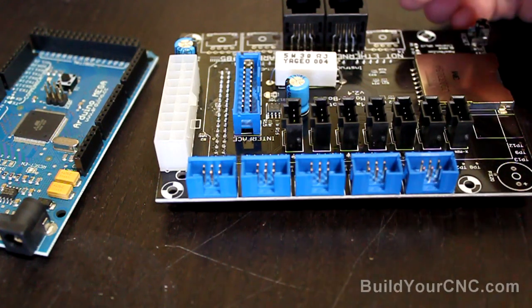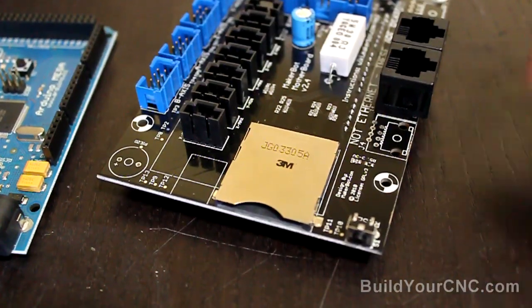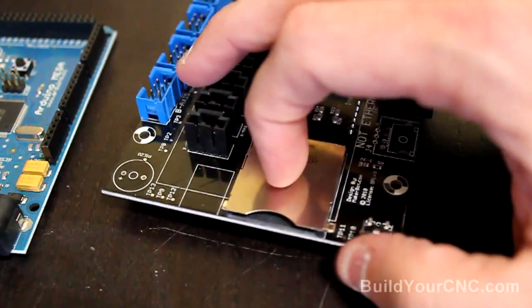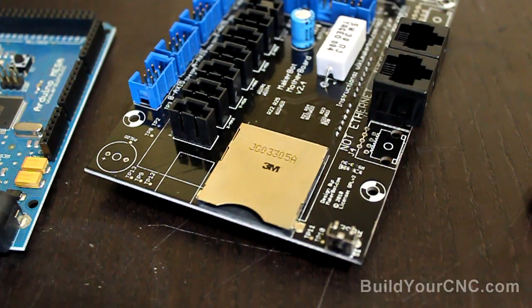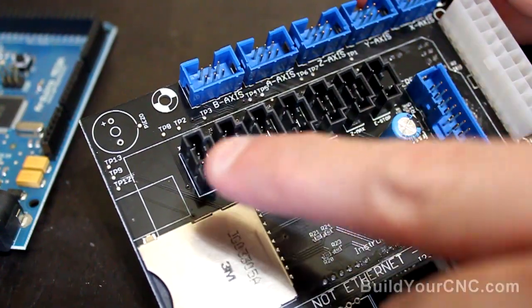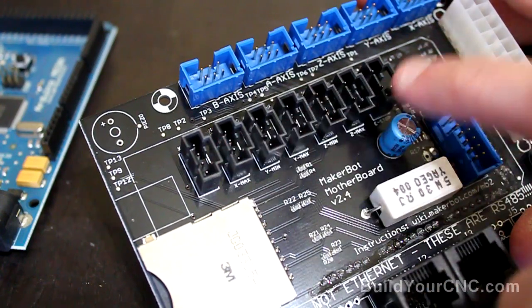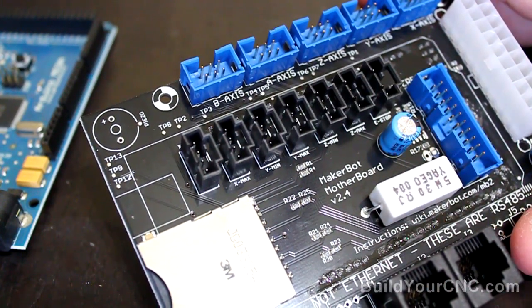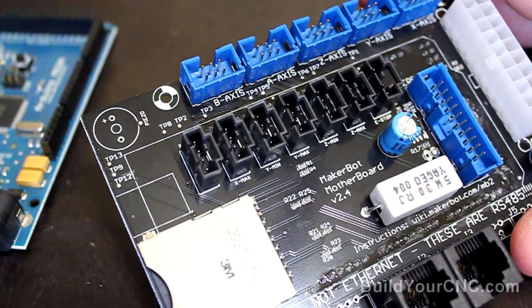They do have a few added bells and whistles on this actual board. The first most noticeable addition is the use of an SD card slot that connects to the Arduino and allows a program or G-code to be processed from this card itself and not from a computer. The limit switches no longer have to be wired through the stepping motor driver; you can wire them directly from the motherboard, and you have the possibility of using mechanical limit switches, which are greatly used in the industry for 3-axis type machines.